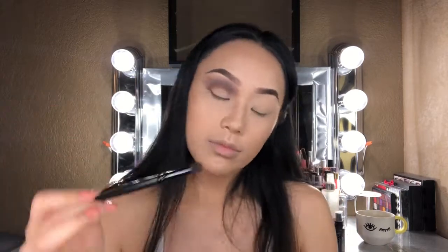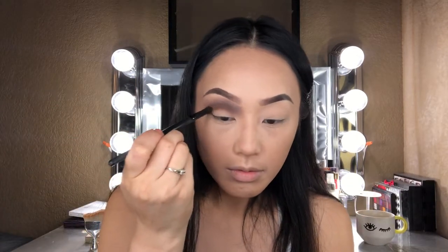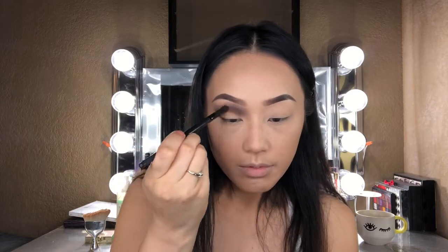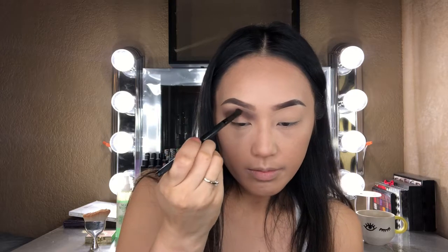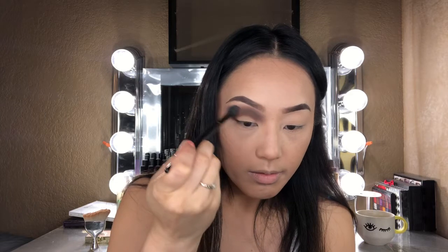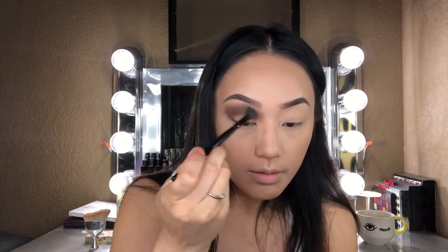Now I'm going to go ahead and take that dense eyeshadow brush again with more brown eyeshadow and lay that back onto the crease since I lost some pigment from earlier. Once I've done that, I'm going to take my blending brush again and really blend out those edges.